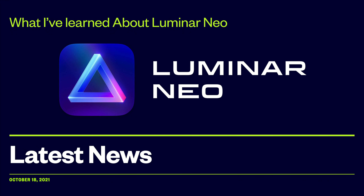Hi everyone, Anthony Morganti here. Recently, I had another affiliate briefing with Skylum Software about Luminar Neo, and I learned some new things about it. In this video, I'm going to be sharing what I learned about Luminar Neo with you.